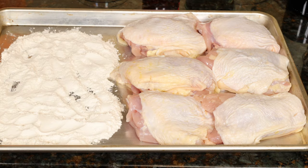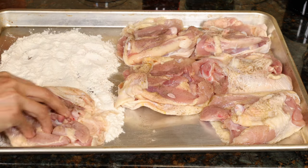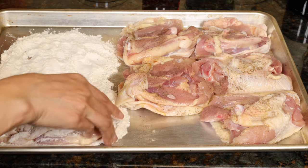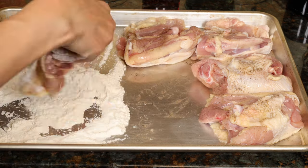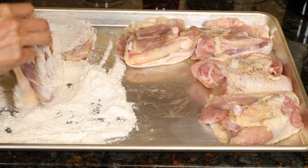For the chicken, use thighs — bone in and skin on — or a whole chicken cut up. Rub plenty of salt and ground black pepper on both sides of the chicken and under the skin for more flavor. Coat each piece in all-purpose flour on both sides. I like to do this on a sheet tray because it avoids the mess and fits all the thighs. These trays are extremely useful in the kitchen.